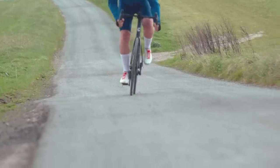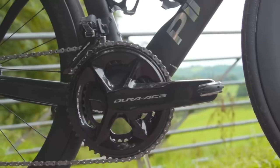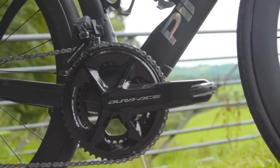That means Garmin head units can connect with the groupset and you can modify gear shifting options through Shimano's app. Dura-Ace R9100 gets a lower overall weight thanks to higher-end materials, but you do pay a significant premium for that.